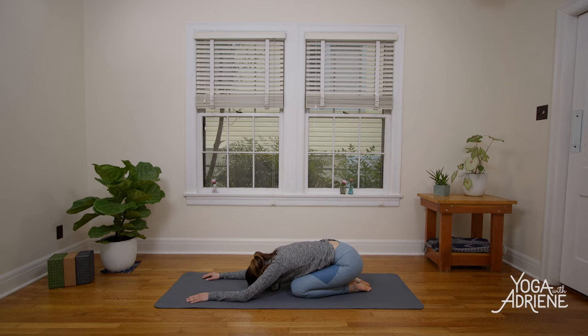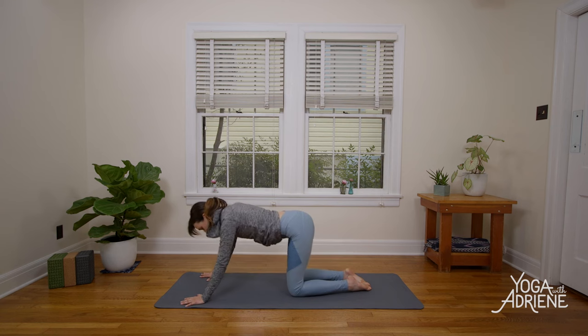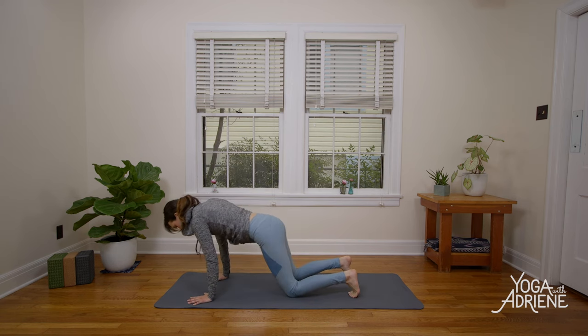Keep paying attention to your breath here. You might wiggle the fingertips or tend to the wrists. You might gently rock the head side to side, massaging the forehead. Notice if you're holding any tightness or tension in the shoulders or in the jaw. Slowly reach the fingertips back up, activate through the arms, lifting the elbows. Come back up to all fours, curl the toes under, and send the hips up — Down Dog.